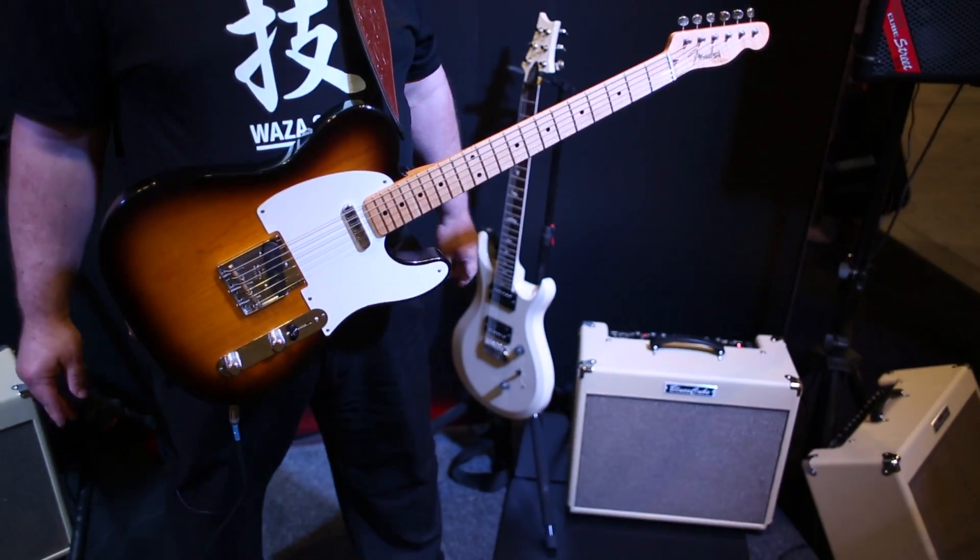Hi, I'm Bob Bailey with Roland & Boss, coming to you live from the 2014 Summer NAMM Show here from Nashville, Tennessee. I'd like to tell you about the new amps from Roland: the Blues Cube, Blues Cube Stage, and the Blues Cube Artist.